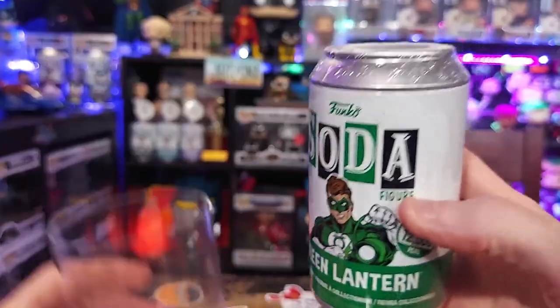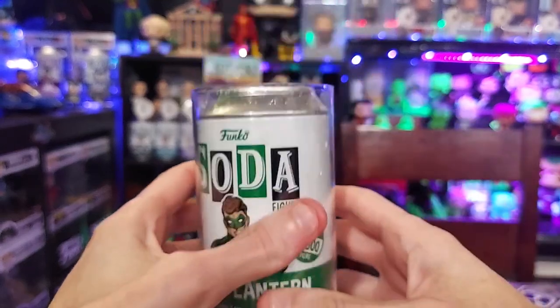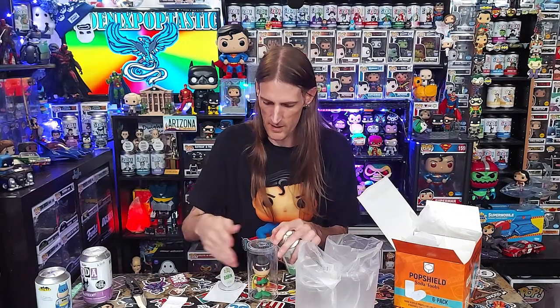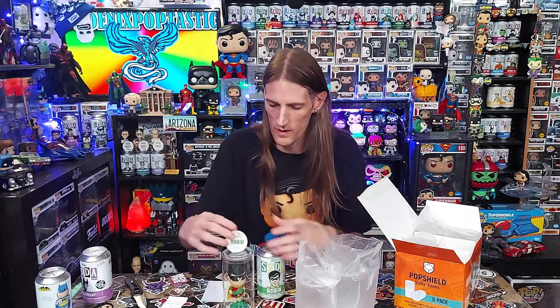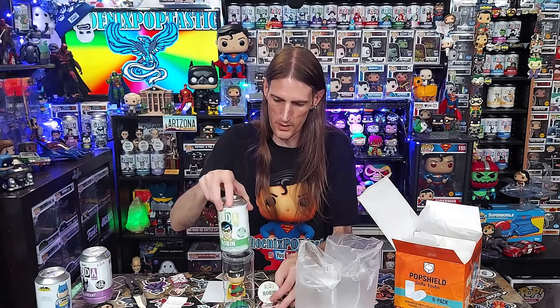Mainly I think this is best for sealed sodas — if you want to keep a soda really sealed, that's a good way to do it. Or you can have the figure down inside, use the sticky piece to keep the figure secure, pop the top on, set them up side by side on the shelf. There are lots of different ways you can figure out how you want to display them in your house for sure.